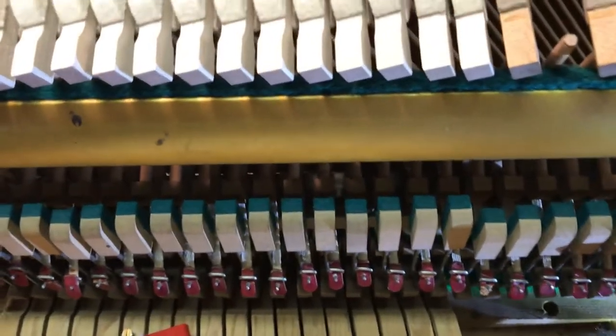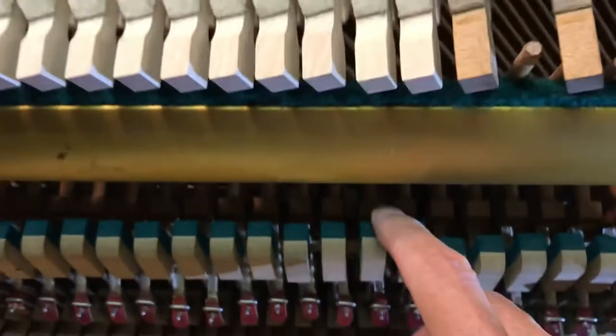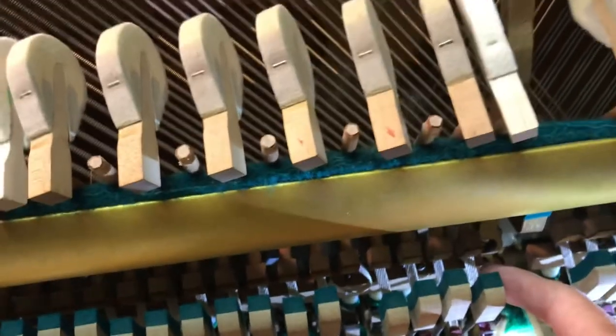But there are so many other things. The back checks are these felts here and the buckskin that's behind them — it's all badly worn in the middle section, so I'm going to have to see if I can get more of that material.